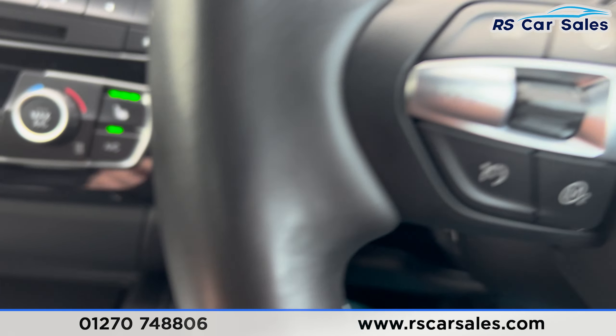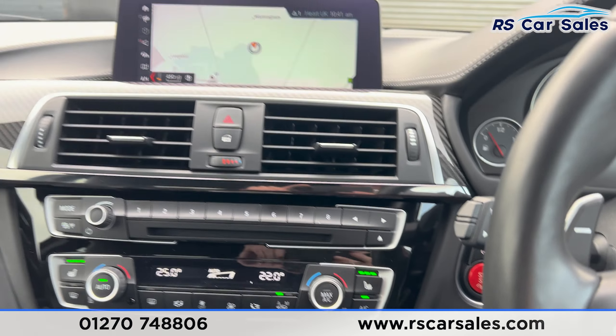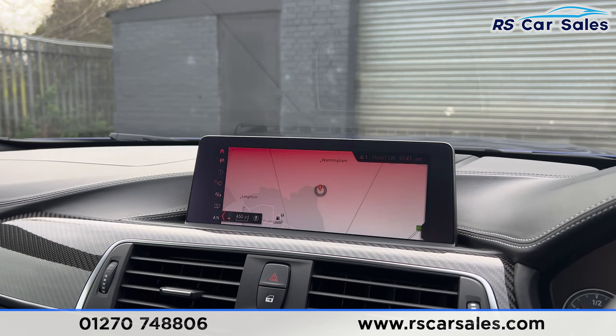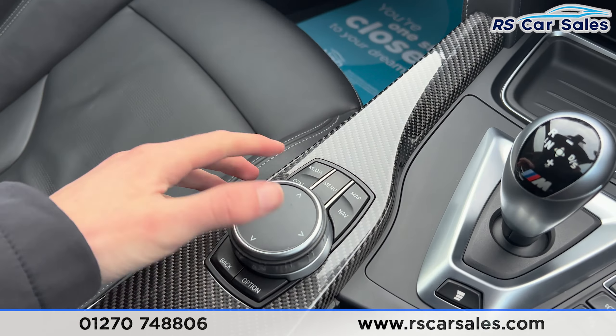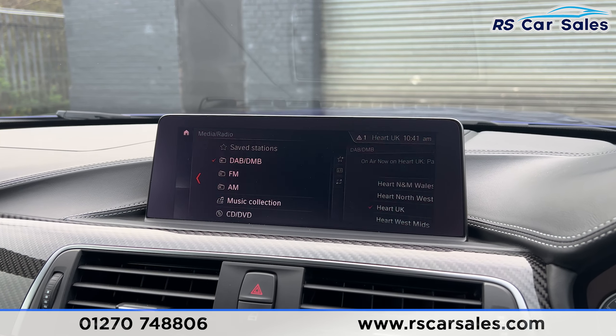The steering wheel is also heated — press the button just there to activate the heated steering wheel. We then have the main entertainment screen. If any of the lights or screens are flickering, it is just the camera — they're not flickering in real life, so nothing to worry about. We've got the sat nav just here.